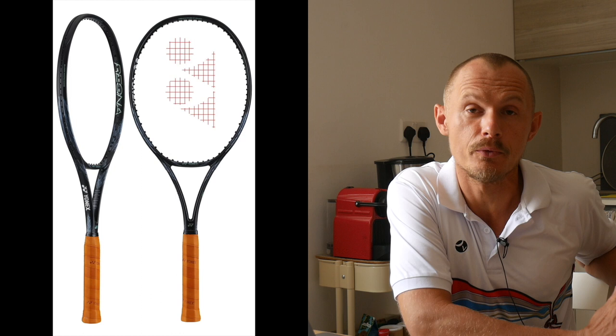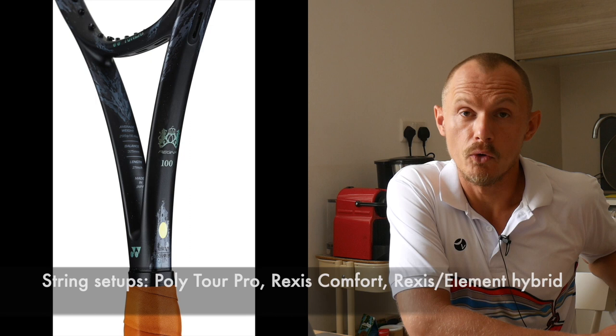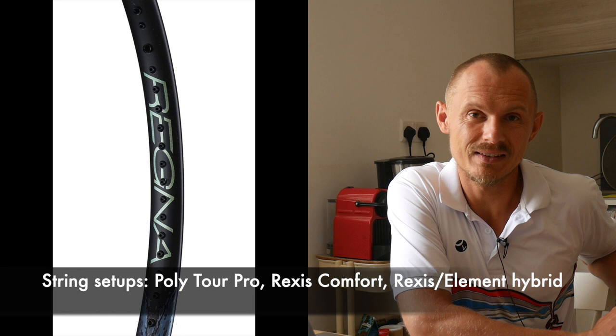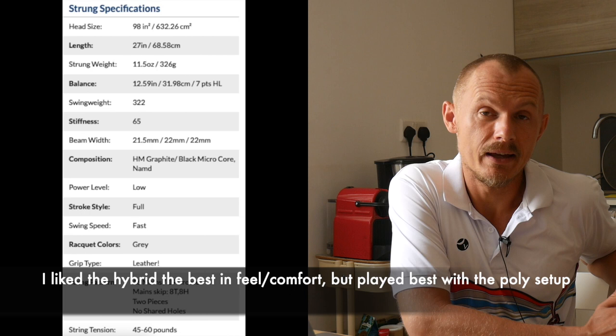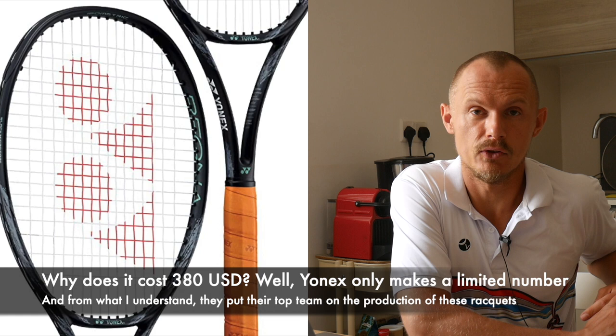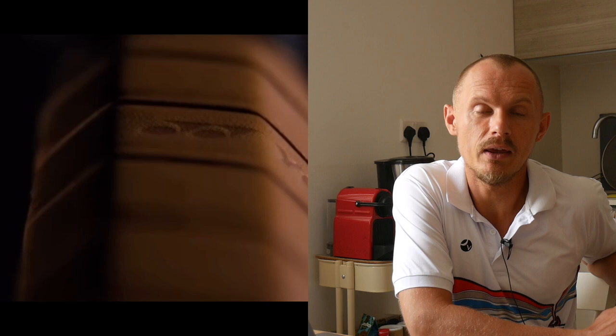Welcome to another Tennis Nerd video. This time I wanted to talk about the Yonex Regna 98 — a racket I've been testing for a couple of weeks with various string setups: started with the Yonex Polytour Pro, then Yonex Rexis Comfort, and now a hybrid of Rexis and Element with Element in the mains for more control and Rexis Comfort in the crosses. This racket is very expensive and very limited edition — only a few are made by the top team at Yonex, promising premium quality control and materials. But what we care about is whether it plays well.